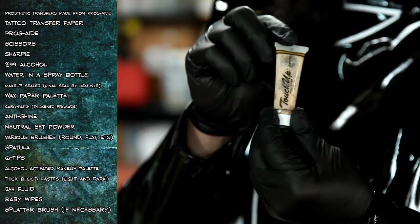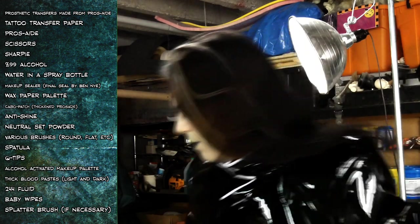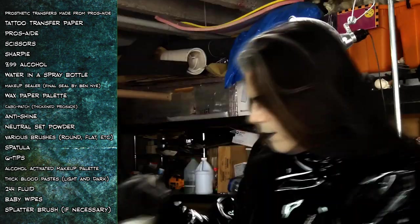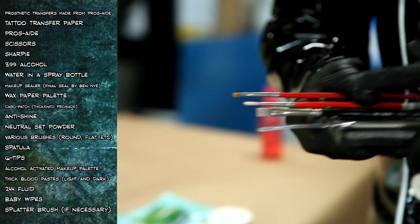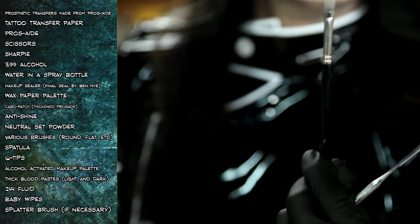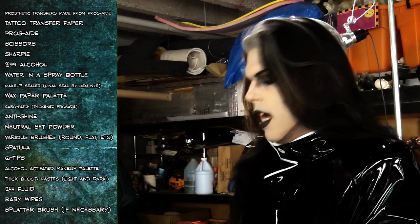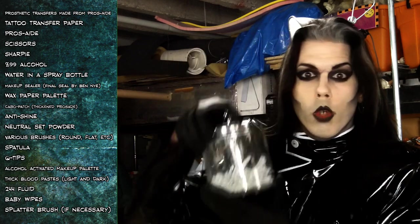Anti-shine — you can use any brand; this one's called Touch Up from Mayron, but it's an anti-shine agent. Some neutral scent powder. Various brushes: I have a spatula, a number four and number five flat brush, a round brush, and a tiny little flat brush. And Q-tips.